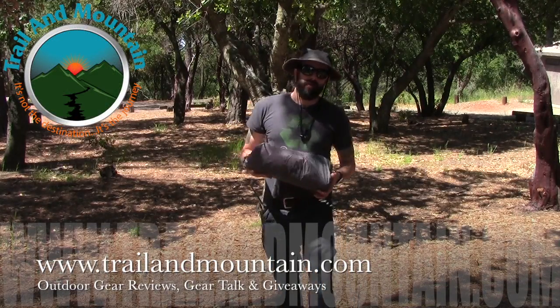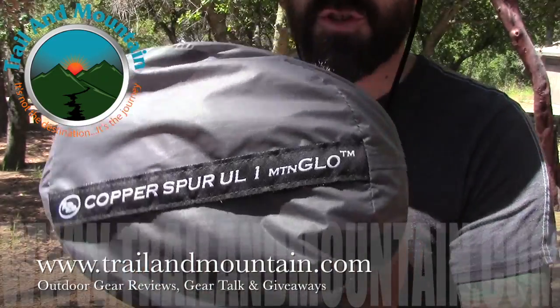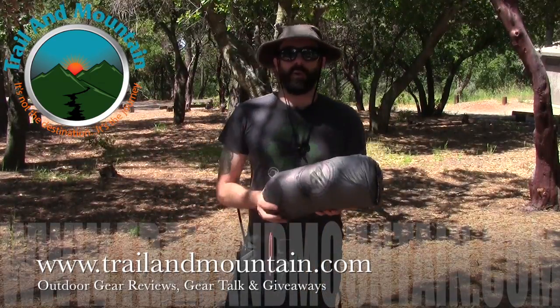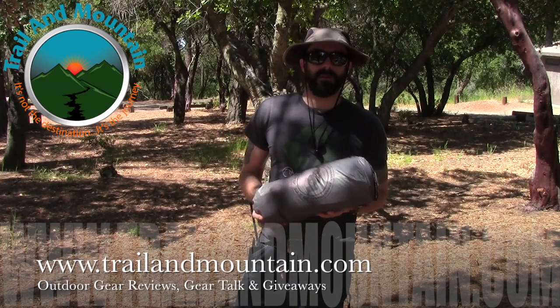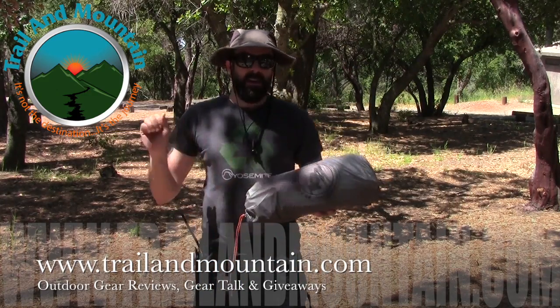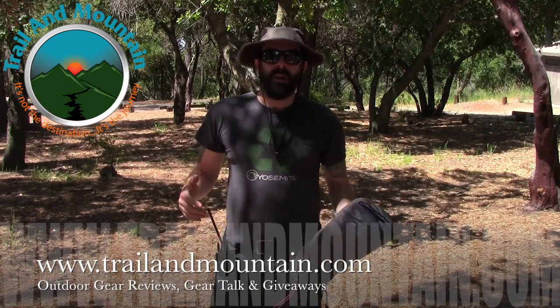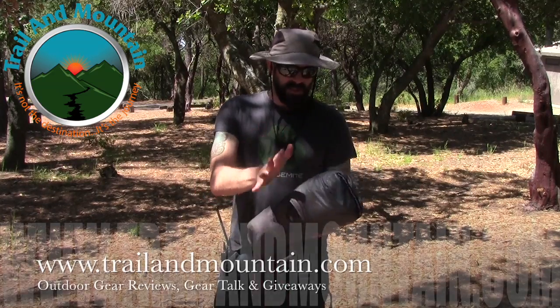Hey guys, what's up? It's Daniel with TrailinMountain.com and today I'm testing and reviewing the Big Agnes Copper Spur Ultralight Mountain Glow. This is a single person tent. I'm going to go over the features and benefits with you. I'm going to set it up right now — we're doing a little camping out here at Figaro Mountain on the central coast of California. We're going to go ahead and set this bad boy up and I'll show you why this thing is cool.